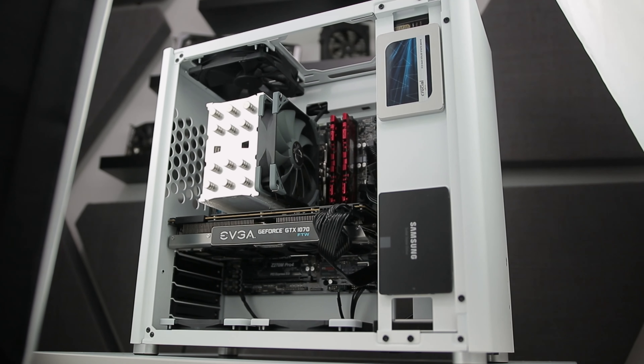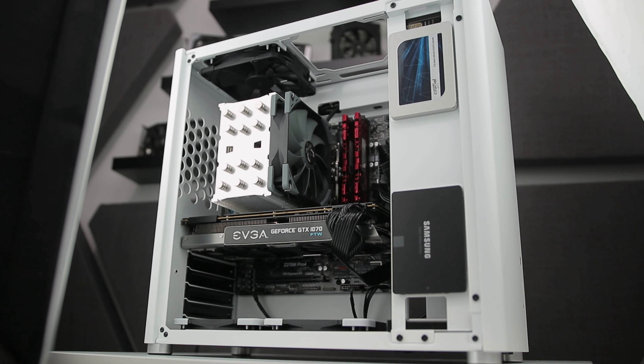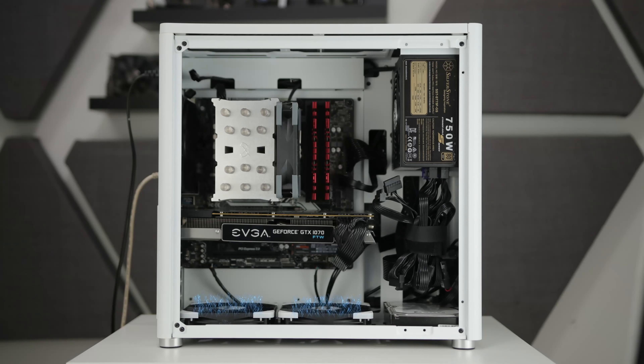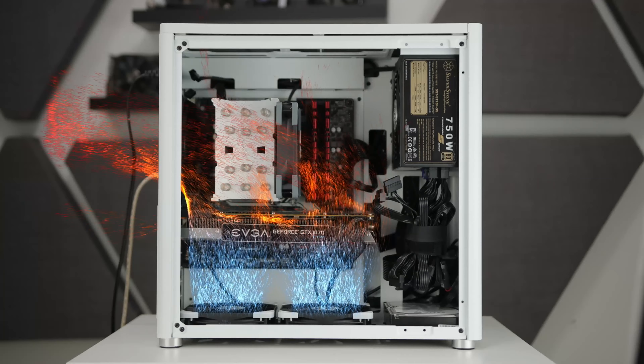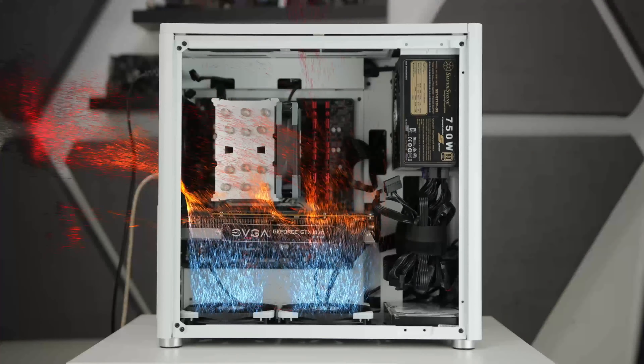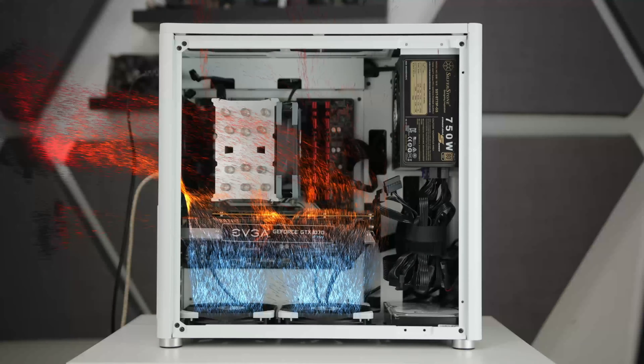Back to the PCIe slot covers. With these and the front panel sealed, they've created essentially a duct that forces intake airflow from below, through the PCIe slot section, and up to the CPU cooler and motherboard section — not out the back. They've clearly thought about this strategy; it's nice to see. The question is whether you should vent from the top, the rear, or the top front. Stay tuned for the testing part to find out.